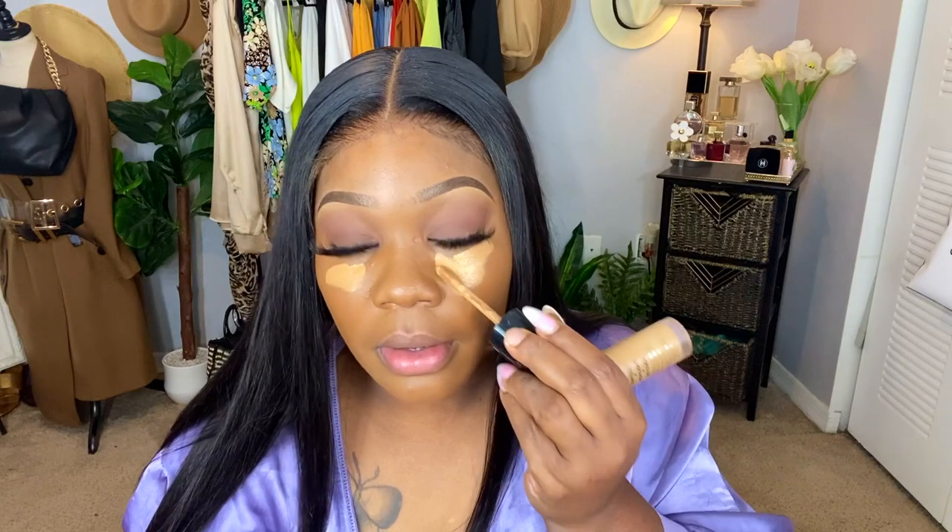I'm going to use my Too Faced concealers. Should I switch these up? I've been using them like crazy — I love these concealers. This color is called Butterscotch. I like to use this one first. I'm going to wash my beauty blender because when it's dirty, I feel like your makeup doesn't come out as flawless. I use a lot of concealer but not that much foundation. I like a really full coverage concealer — the foundation doesn't have to be super full coverage. I'm going to let this dry up a little bit and then blend it in.